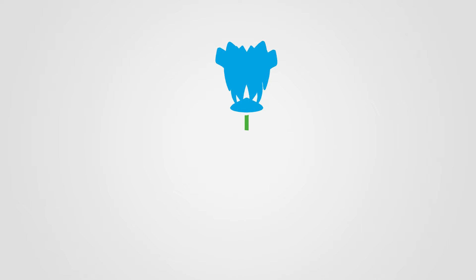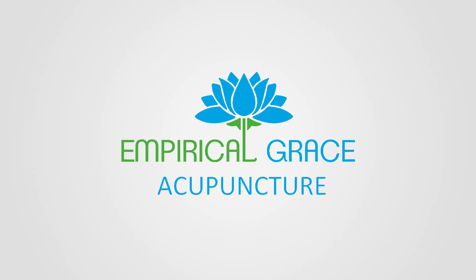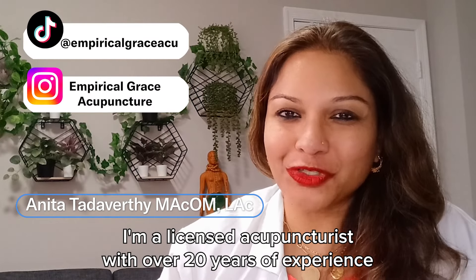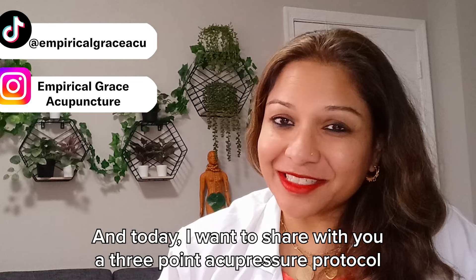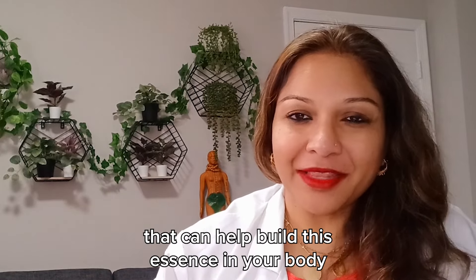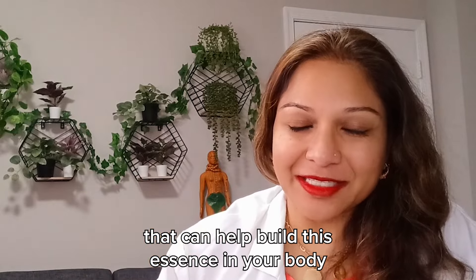Are you exhausted after sex? Welcome, gentlemen. It's Anita Tadavarti. I'm a licensed acupuncturist with over 20 years of experience. Today I want to share with you a three-point acupressure protocol that can help build this essence in your body.